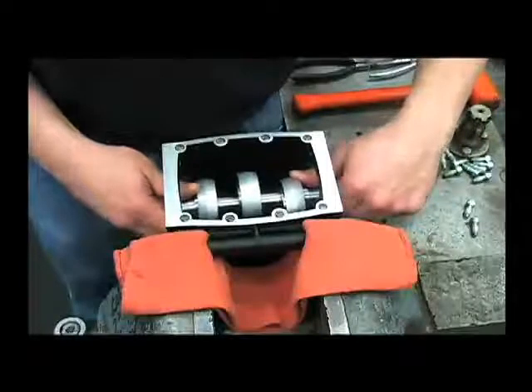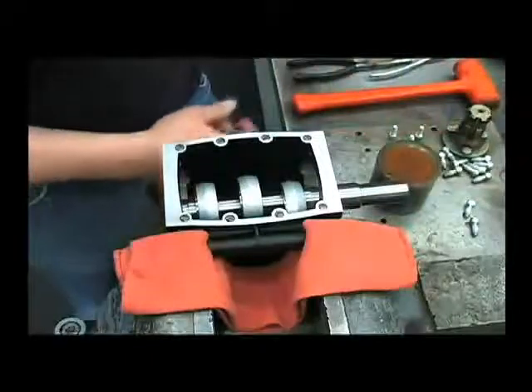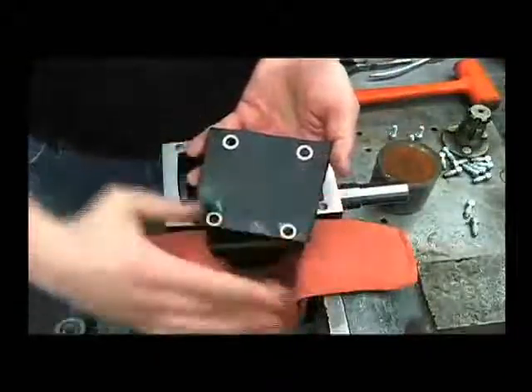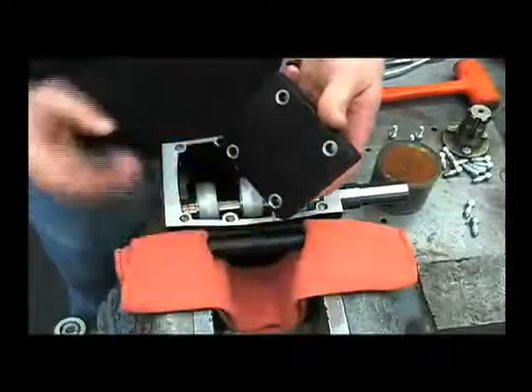Now that we've reinstalled the crankshaft, we can put the side covers back on. They are interchangeable from side to side. Notice that there's an angle to this — the taper needs to face down towards the head.